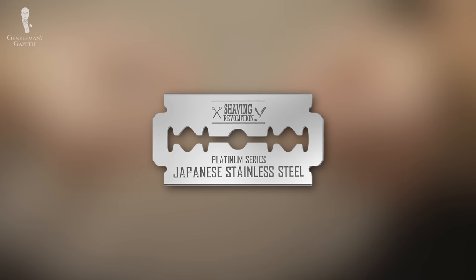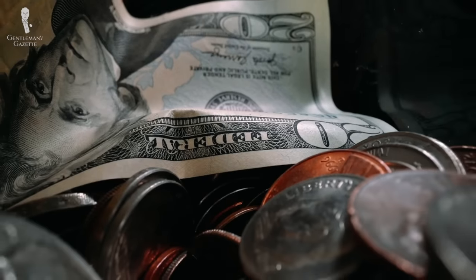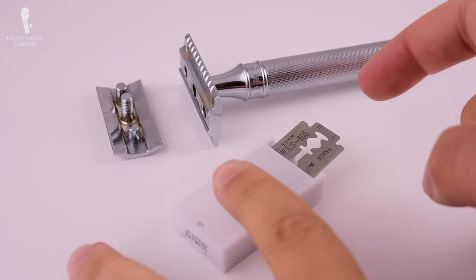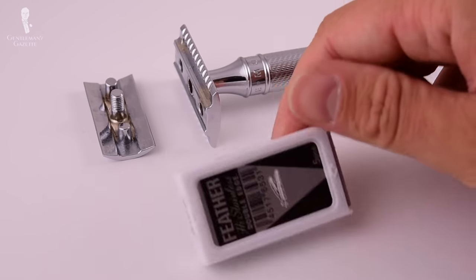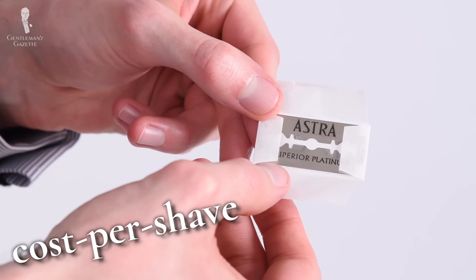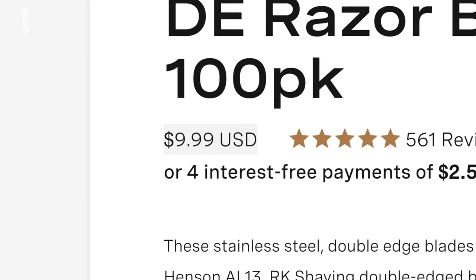One major plus to most double-edged blades, regardless of their actual shaving quality, is price. As we already mentioned, price is a very attractive aspect of DE shaving, as you can simply divide the total cost of a pack of blades by the number of blades in the pack to get the cost per blade. Furthermore, an even more useful figure here can be the cost per shave. Most quality DE blades can be used two times at least and sometimes even more. For instance, if a ten-dollar pack of blades has a hundred blades in it, the cost per blade is ten cents, but if each blade can be used twice, the cost per shave is just five cents.